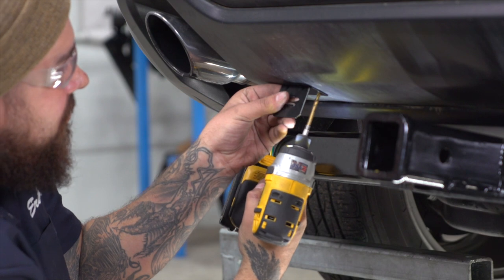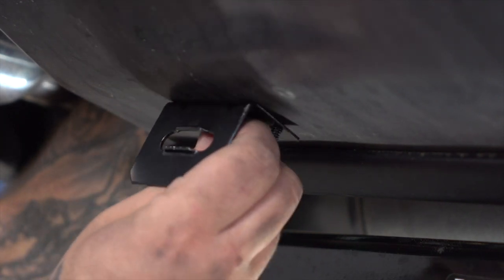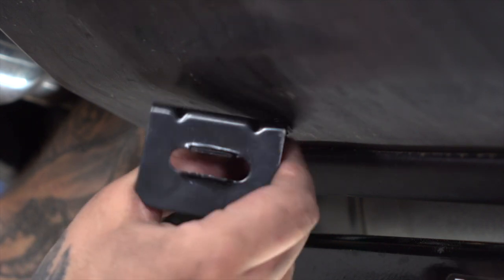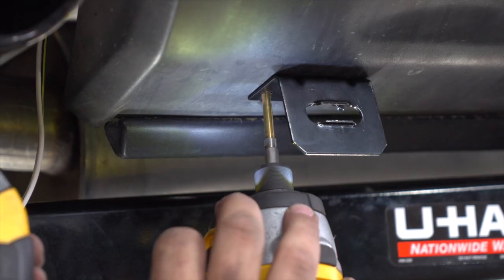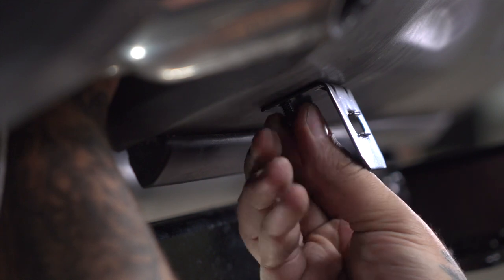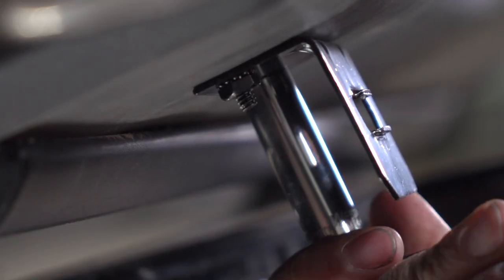First, we're going to find where we're going to mount our bracket, then drill our first hole. We're going to line it up with the screw and get it hand tight. Next, we'll realign the bracket to where we want it, then drill our second hole. Now we'll put our second screw through and hand tighten it. If everything looks okay, we're going to go ahead and tighten it with a 10mm socket.